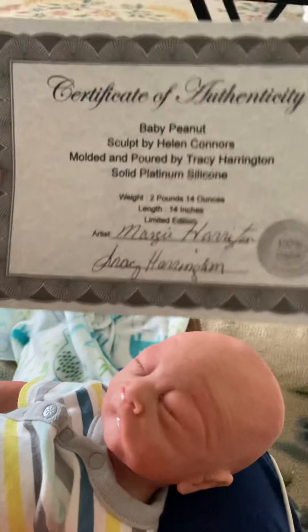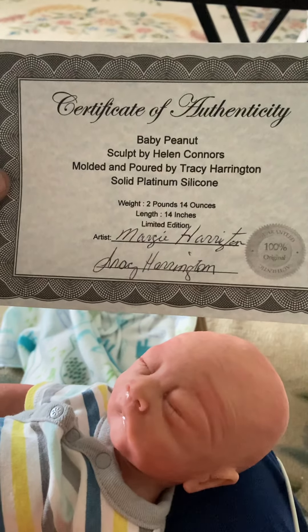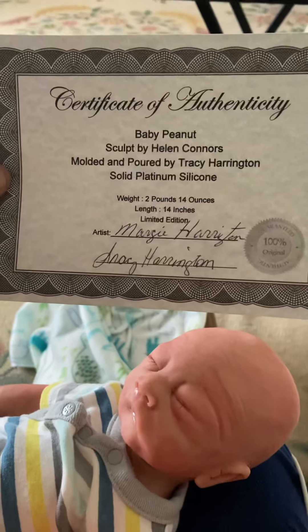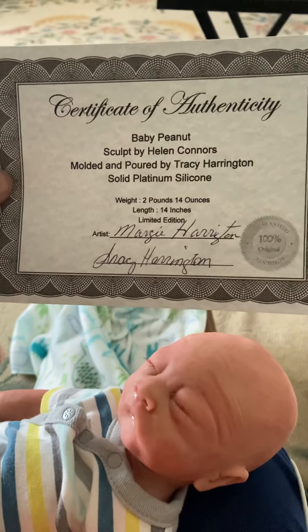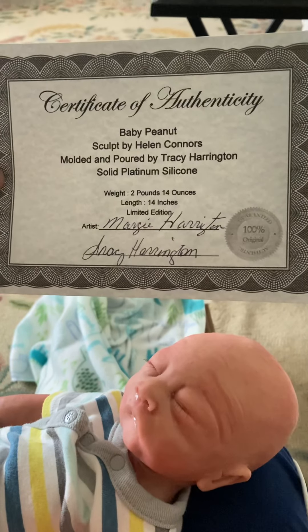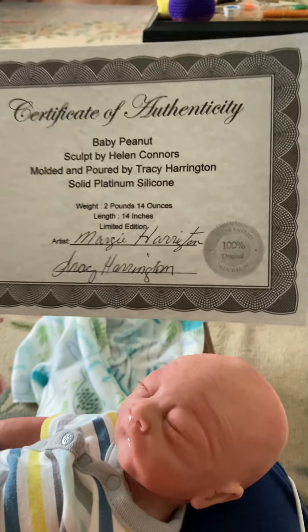And he even got the certificate of authenticity that says Baby Peanut, sculpted by Helen Connor, and mold and poured by Tracy Harrigan. Solid platinum silicone, 2 pounds, 14 ounces, 14 inches, limited edition, and 100% original.